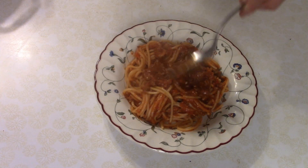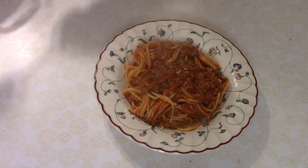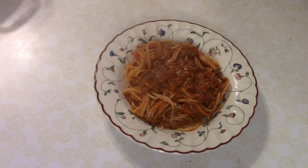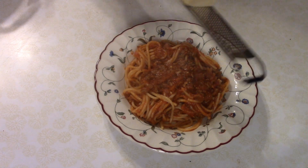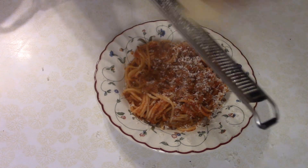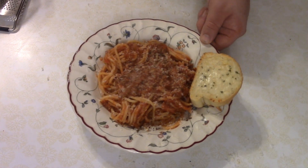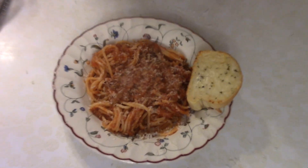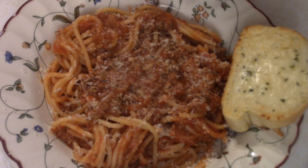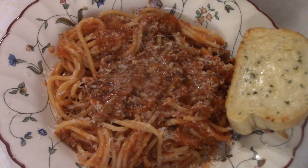As you can see, our pasta is in a bowl. We're going to spoon just a little bit more of that sauce on top, give it a good dusting of parmesan cheese, and add a piece of cheesy toast — and that's it. So that's mighty meaty sauce for spaghetti.